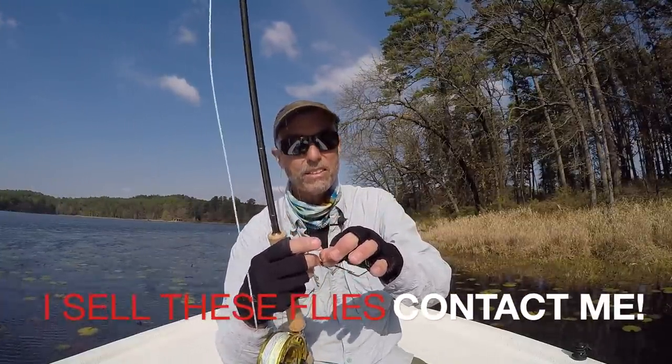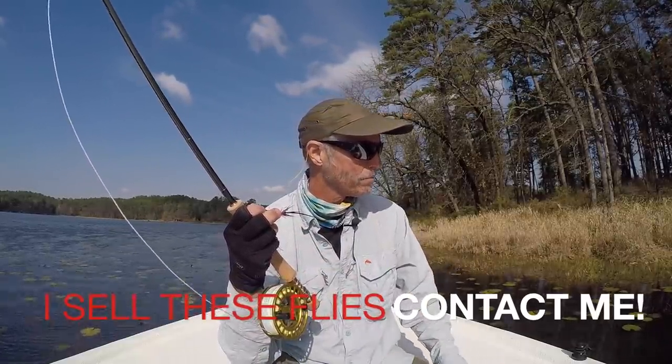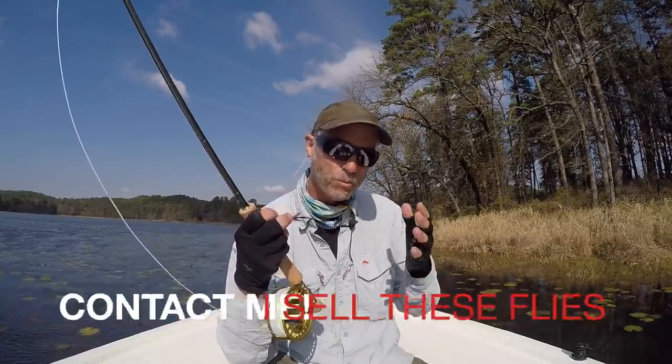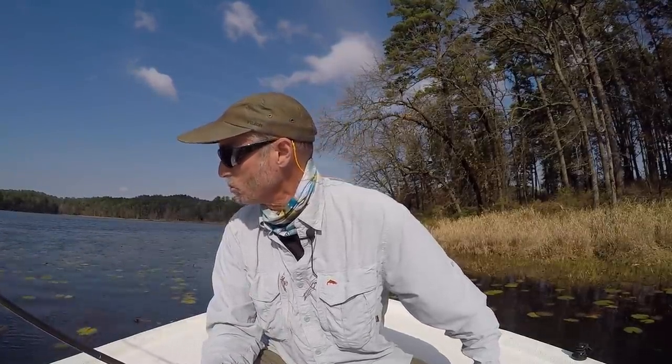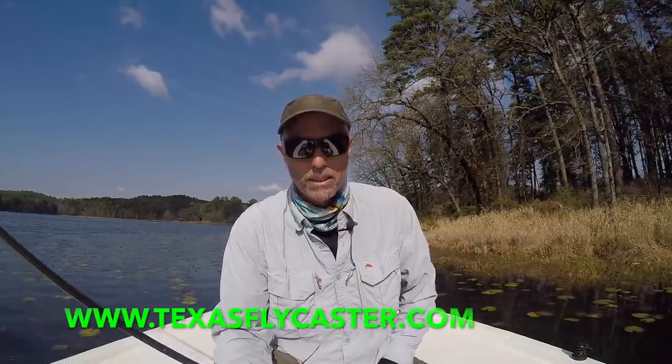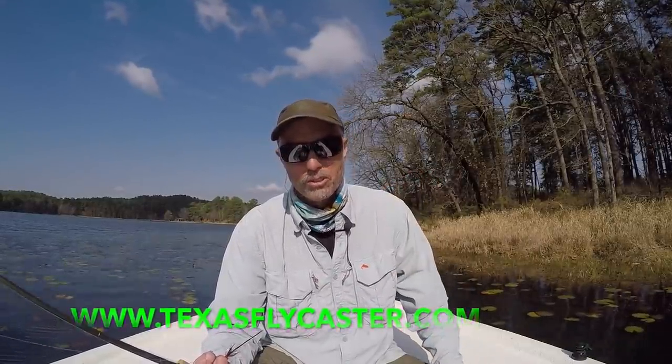I'm going to tie it on a jig hook so it always runs hook up. You're going to get caught on weeds and branches quite a bit, so you've got to be able to maneuver around, stick your rod tip in there and dig those things out. So far I've caught two — I don't know if I'm going to catch any more with this weather. But hang in there, thanks for watching. Go to www.texasflycaster.com — there are three or four more stories on chain pickerel at Dangerfield.